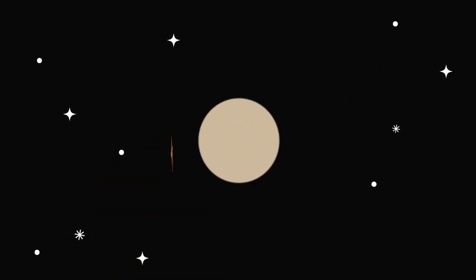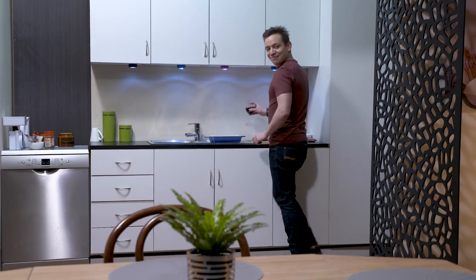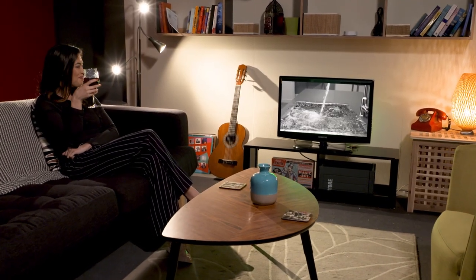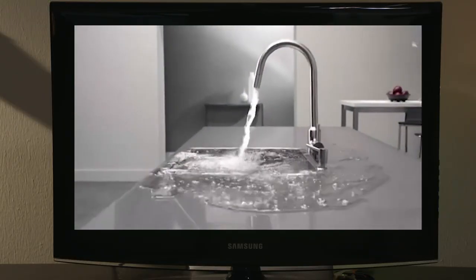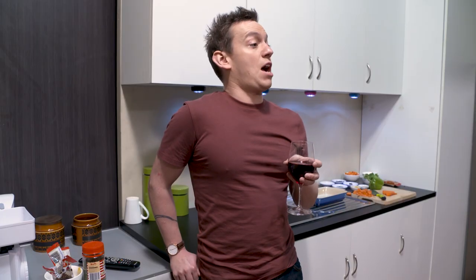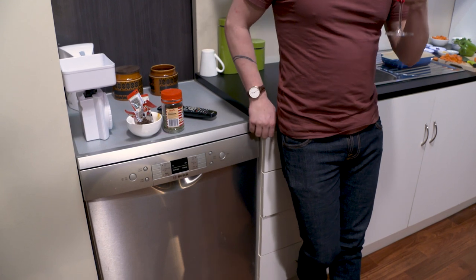The continuing adventures of Asterisk Man! Did you know that washing your dishes by hand uses up to 12,000 litres more water than a dishwasher? 12,000 litres? Well, good thing we've got one of those Bosch dishwashers.